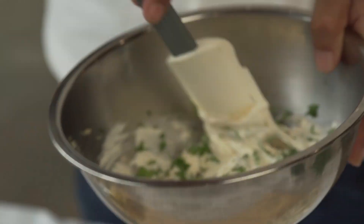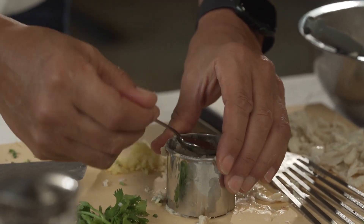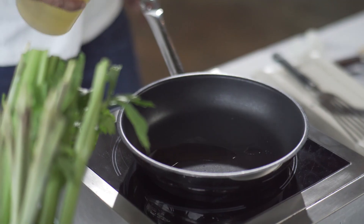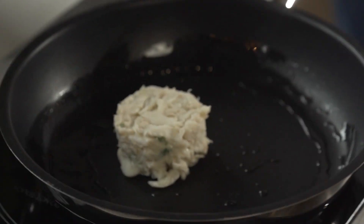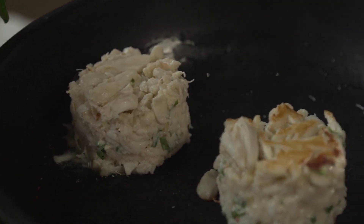And then we're just gonna fold it over. Now the crab — we're gonna spoon some of the crab inside. I'm gonna add a little oil to my pan. I want it hot so it doesn't stick, and I'm just gonna place that right in there. I'm not gonna move it — I want to sear it. Here's my second crab cake.